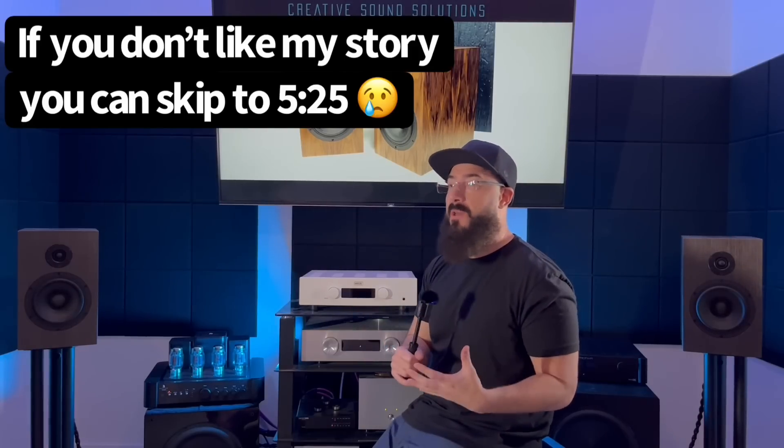Before we jump into all that, I want to tell you a little story about how I ended up with these. At first, what other guys were saying about these speakers - they were so impressed. I was like, there's no way, they have to be exaggerating a little bit. So I secured a pair - they were secondhand, bought on the used market, and had been through a few hands.